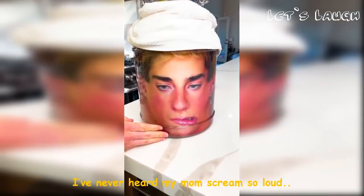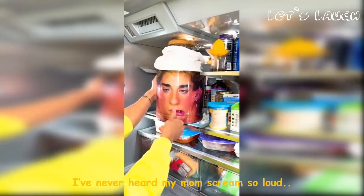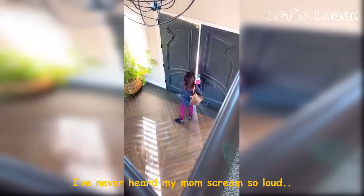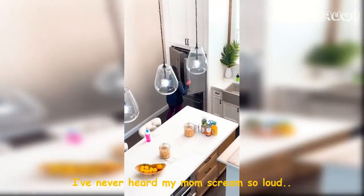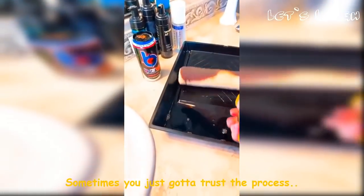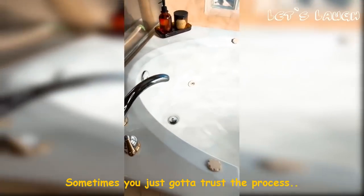Oh my gosh, this is so freaky! Back from the gym — smashing! So that was my old method, but today we're gonna be trying to self-tan by bathing in it. I really hope this works.